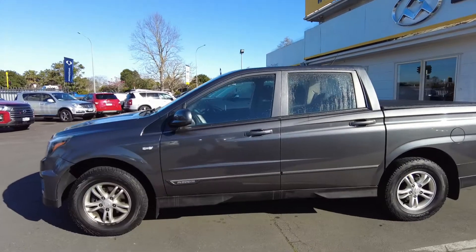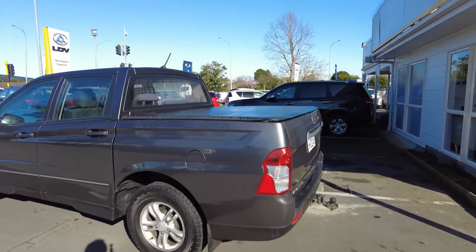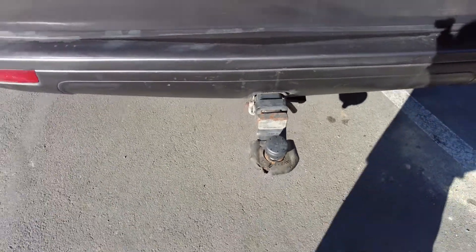This particular Action Sport in grey is a two-litre. As you can see it has a soft lid on the back, a tonneau cover, and the previous owner has taken the liberty of installing a tow bar for your convenience.